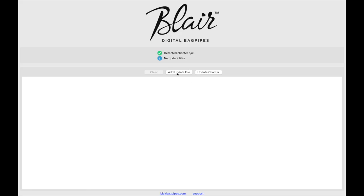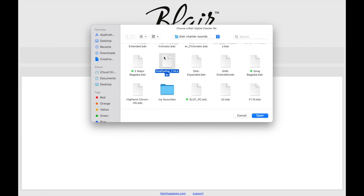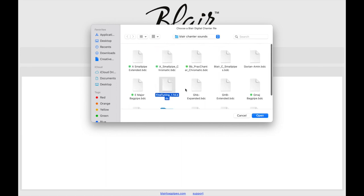At this point, you need to add your update files. Here are all of mine — this is all the stuff that I've downloaded. There's the fine-tuning thing; that was quite handy.